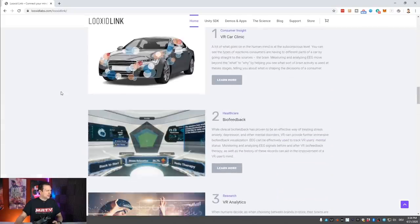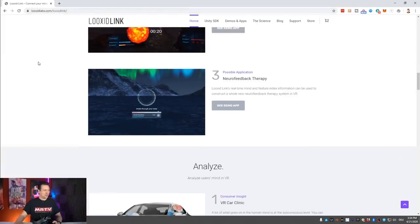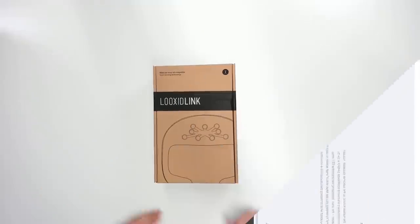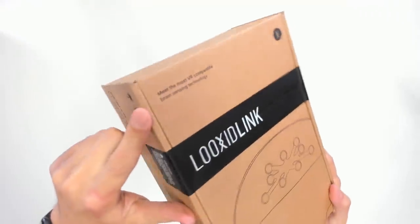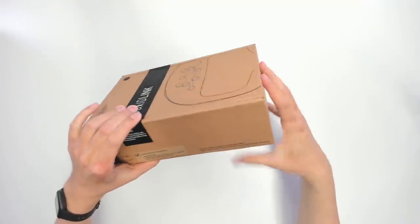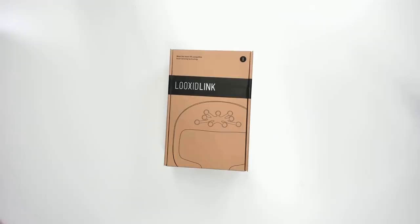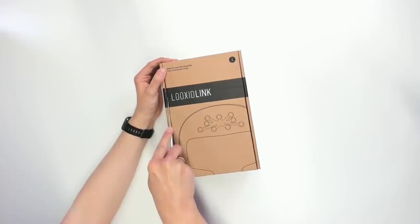You can have a look yourself at luksitlabs.com — I'll put a link in the description. Now let me show you how this came to me and how I installed it onto the Rift S. This is the box the LuksitLink comes in, and it says 'Meet the most VR compatible brain sensing technology.' These are the stylized sensors and it says 'Connect your mind to VR.' This is the version for the Rift S, and there's also a version for the Vive and Vive Pro.